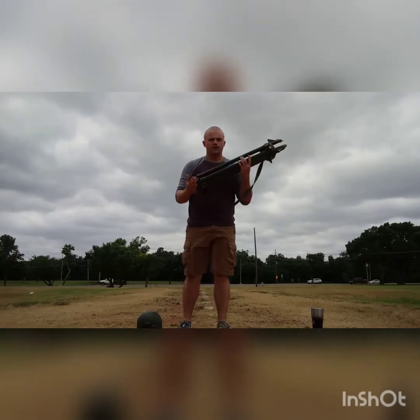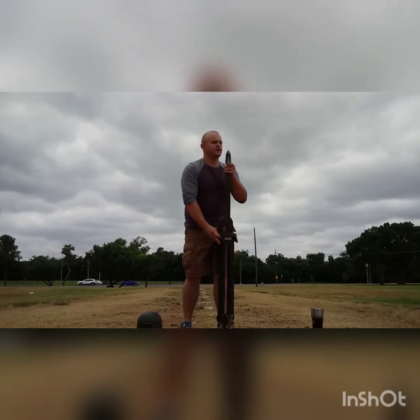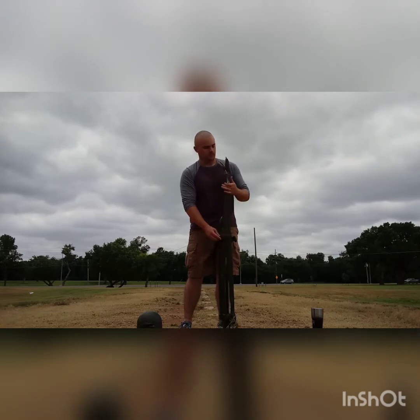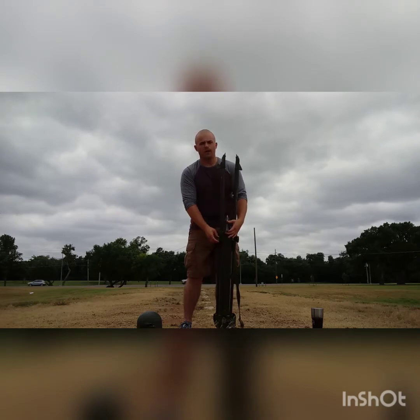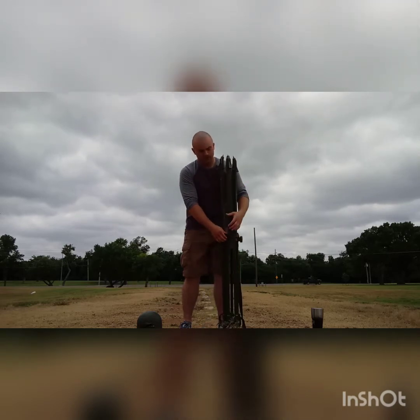Take the tripod like so, set it on my foot. I'll extend it out either all the way or to about chin level, whatever comes first. Make sure they're all out an equal distance — I don't want one leg shorter than the other.